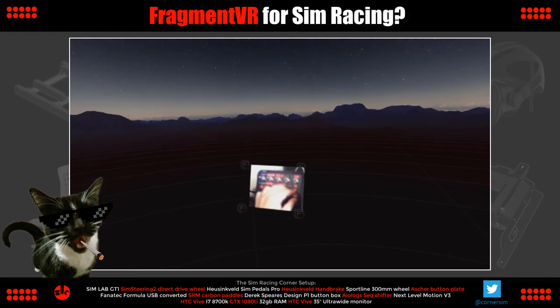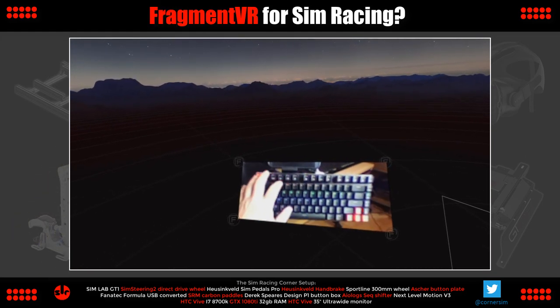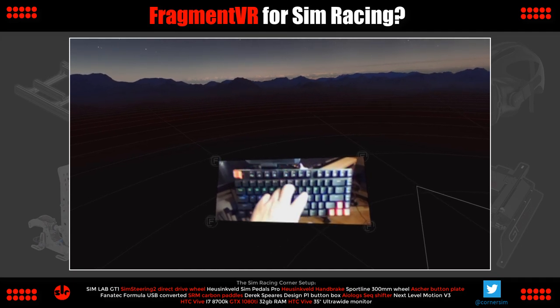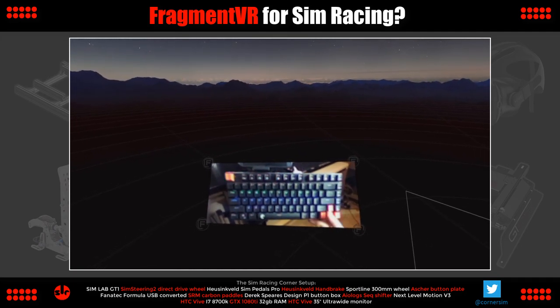My cat just disturbed the video but I'll keep her in. I only need two Fragment VR windows open at once — one for my Derek Spears button box and one over the keyboard.